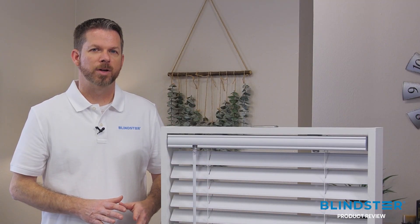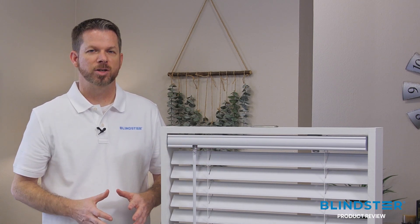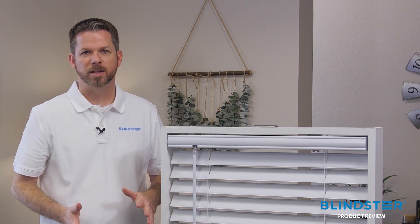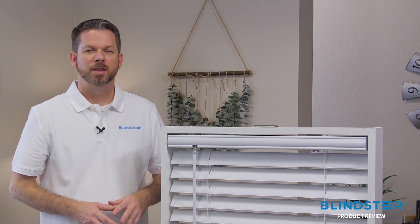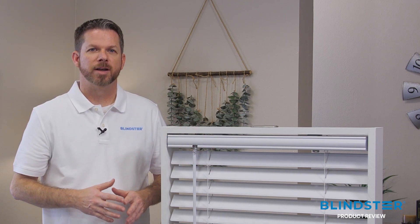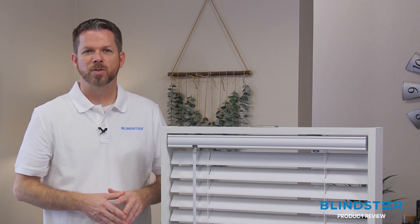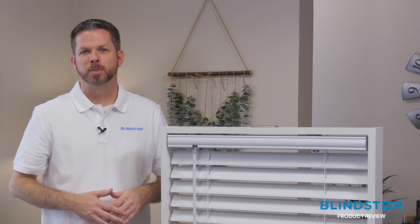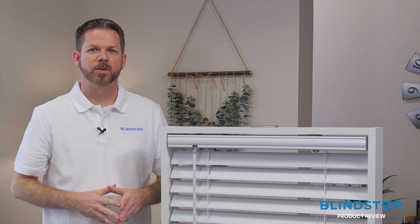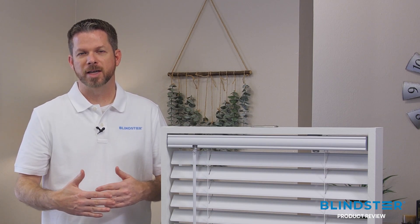The last thing I want to show you on this blind is that it's made with a contoured headrail that provides a finished look without the need for a separate valance. The installation brackets connect to the top of the headrail, so you get a nice clean look on the front of the blind. And since there's no valance on the front, this blind only needs 3 inches of window depth if you want to mount it inside the window and flush with the edge of the window opening.